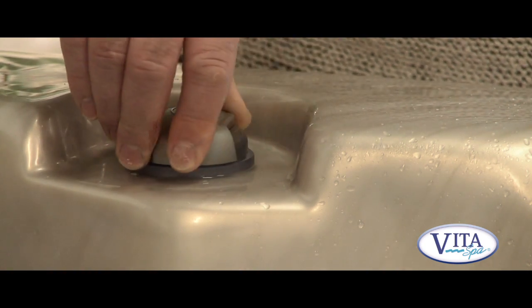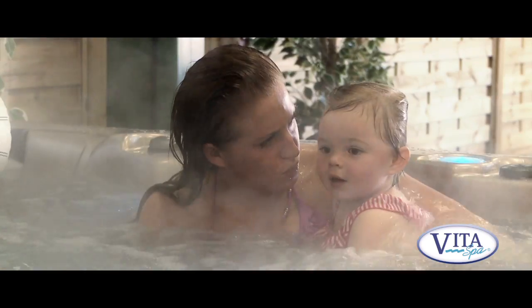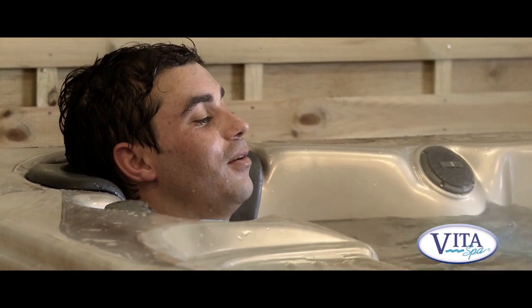The spa also has two air mixture controls. They add air into the water jet, giving you extra turbulence and bubbles, which is great fun. It acts like a pressure control.